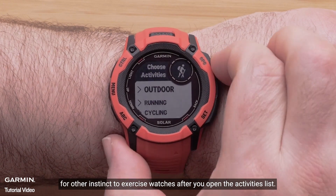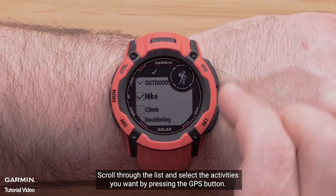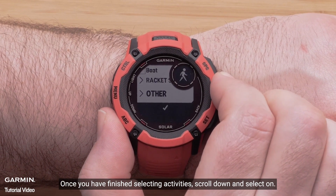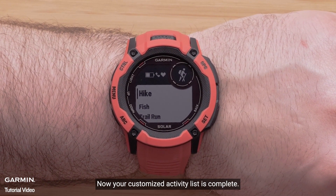For other Instinct 2X series watches, after you open the activities list, scroll through the list and select the activities you want by pressing the GPS button. Once you have finished selecting activities, scroll down and select Done. Now your customized activity list is complete.